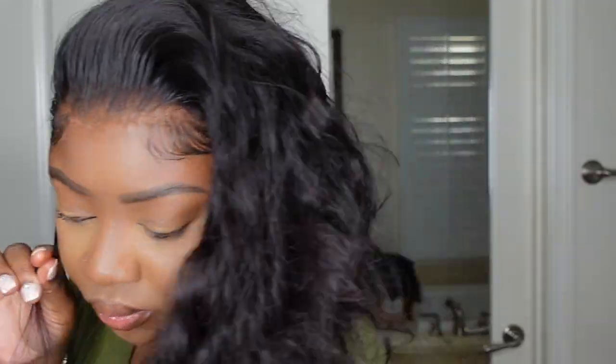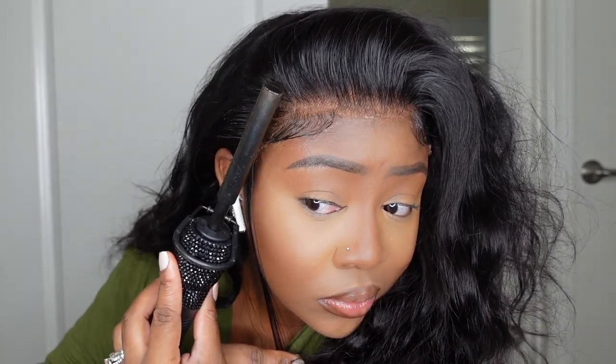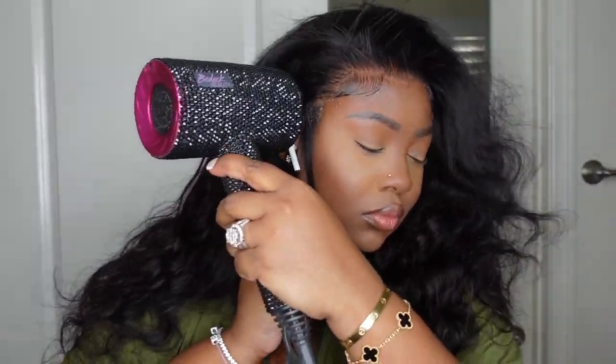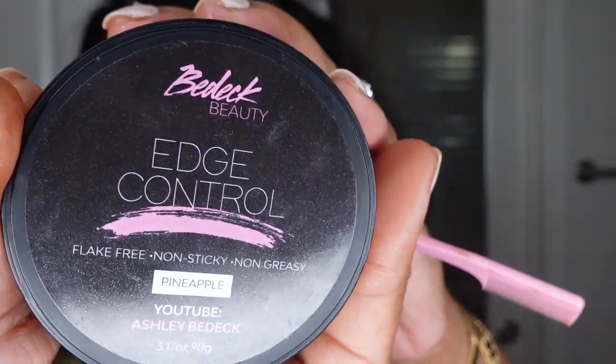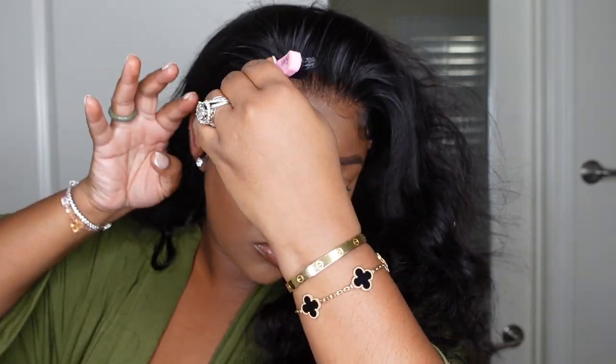I was not originally going to do sideburns, but I was just feeling myself and felt like this was such an easy install that I could turn it up a notch. I took this piece of hair that was meant to go behind my ears, brought it forward, and bonded it down. Then I trimmed it short and swooped the baby hair. I did use the edge control from BeadEquity.com — be sure to check it out in the description box.